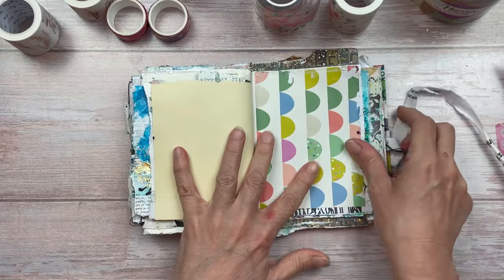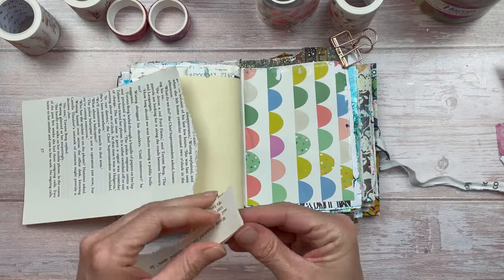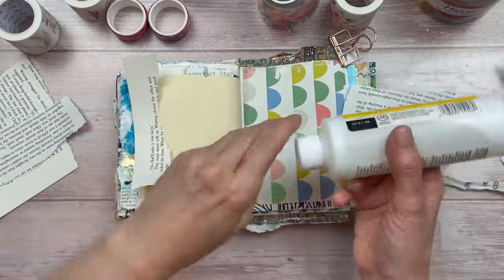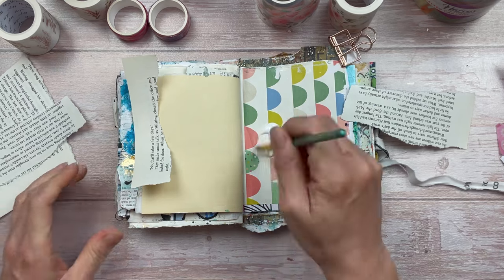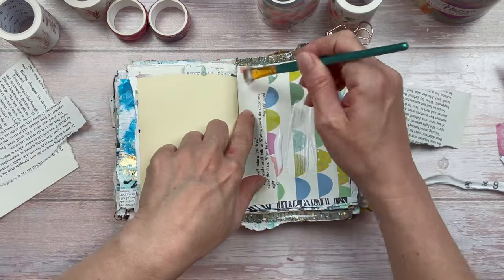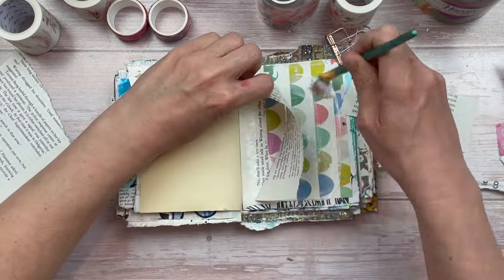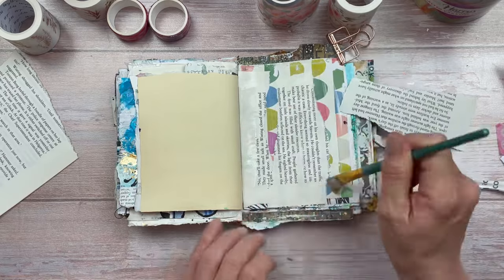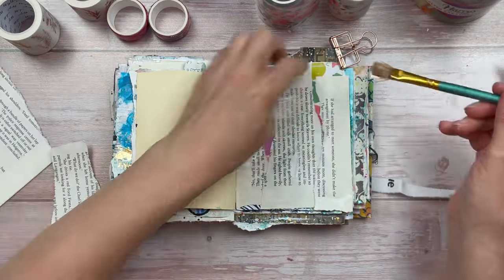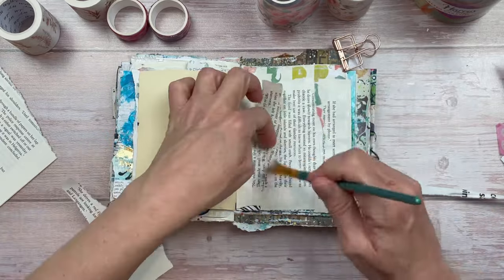I'm going to start by preparing my background. The left hand side page is pretty plain so I can leave that as is, but on the right hand side the colors don't really match with what I'm doing, so I want to cover that up with some collage. Whatever I put down is going to shine through underneath the butterfly and flowers, so I want something that will suit the project. I'm just using text from a book, ripping up the page into strips and putting it randomly on the page.